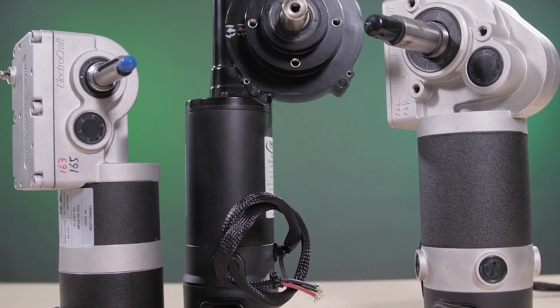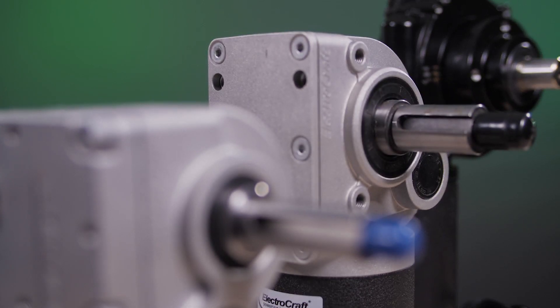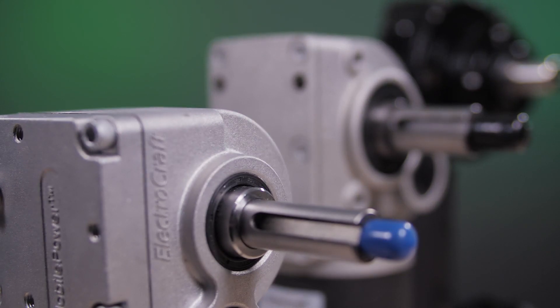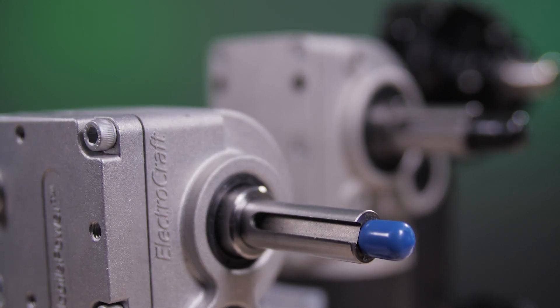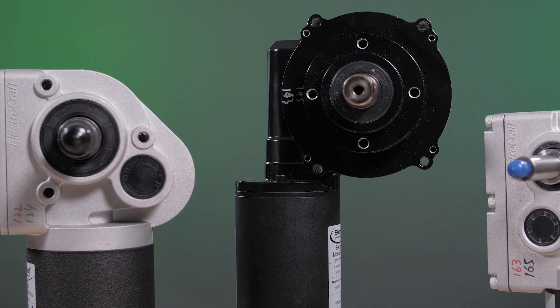Mobile platform traction systems, from medical mobility equipment to autonomous mobile robots, require rugged, robust, and efficient DC brush or brushless gear motors. These types of motors provide the smooth, controlled power and high starting torque required for these applications.